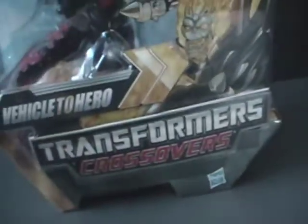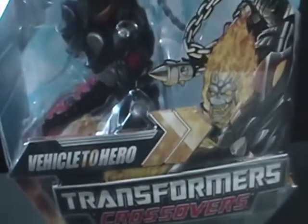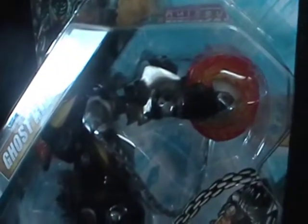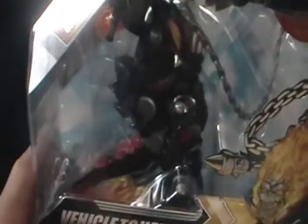I picked this up at my local Toys R Us — they restocked these at a clearance price. This was going for $7.48 clearance, and I also had a coupon so it actually came out to $5 for this figure. I think these were originally like $20 or something, so $5 is cool for this, especially this one, the Ghost Rider bike.